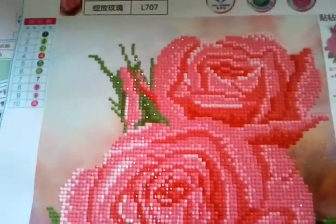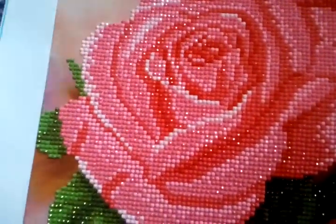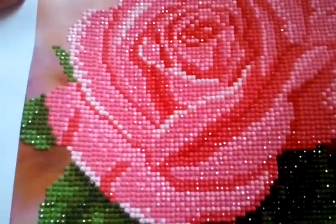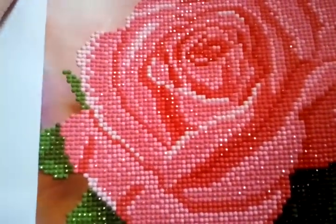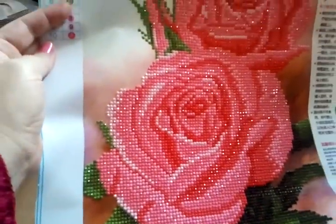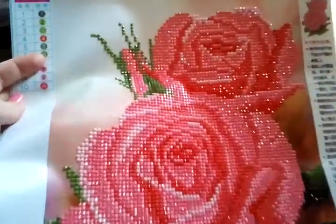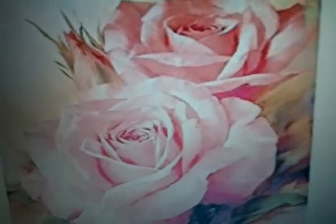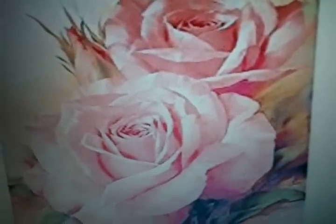I loved working on it. You can see it shimmers and it shines when the light shines on it. If you had a beautiful area to put it in - maybe a bedroom, a bathroom even - it's gorgeous. It doesn't matter how far back you get, you're going to see it like this and not like a painting. So these are just little things to look for when you are going to purchase a diamond painting kit.